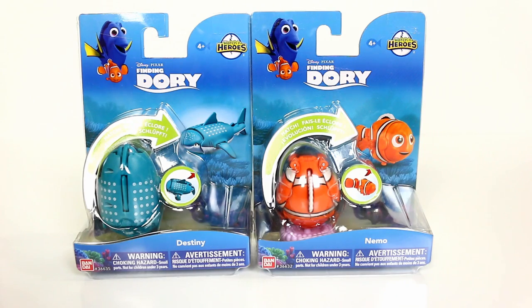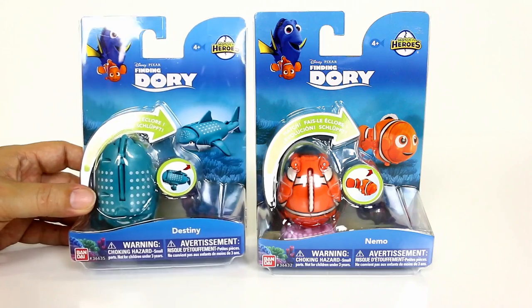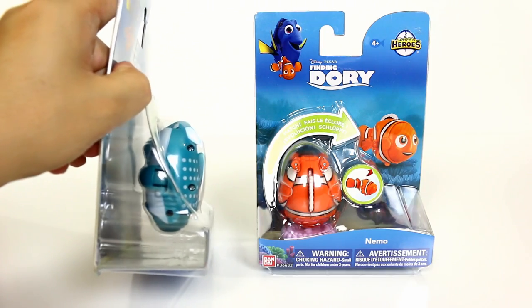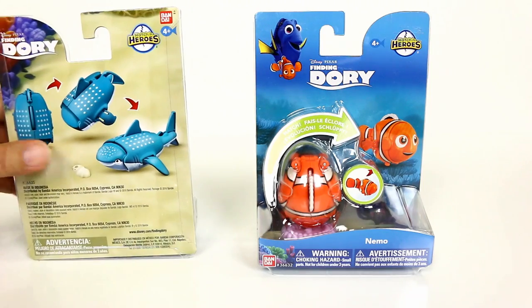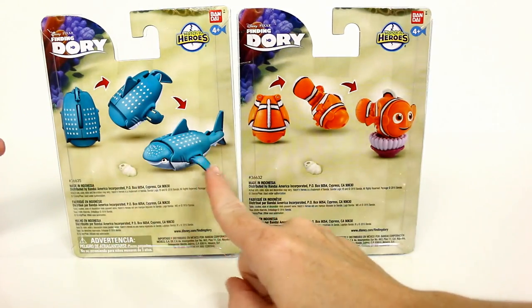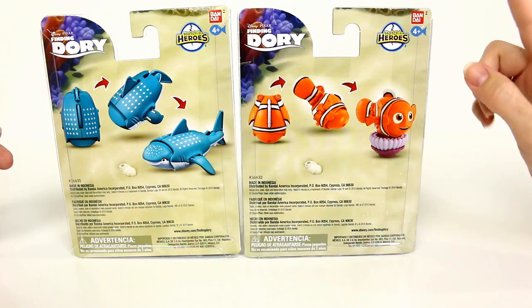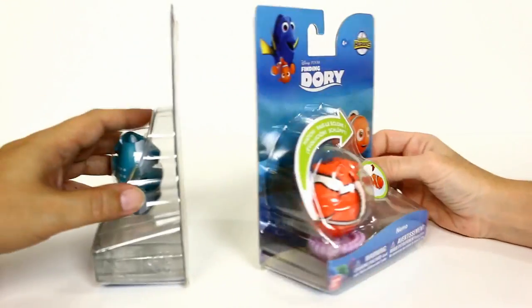Hey guys, it's Mike and Holly, and today we've got some Finding Dory toys. These are the Finding Dory Hatch'n Heroes. They're Dory characters formed in the shape of an egg, so you hatch the heroes. Today we've got Destiny and Nemo. There are others you can get in this Hatch'n Heroes line. These are by Bandai, and we do need to thank Bandai for sending these to us.